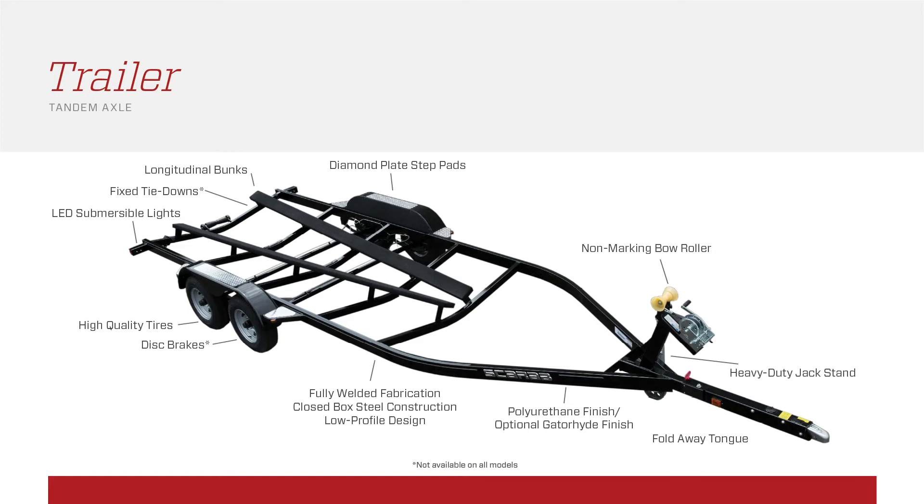The 255 Open includes a standard tandem-axle trailer with brakes. If you're in a saltwater environment, that painted finish can be upgraded to a galvanized trailer with a gator-hide coating.